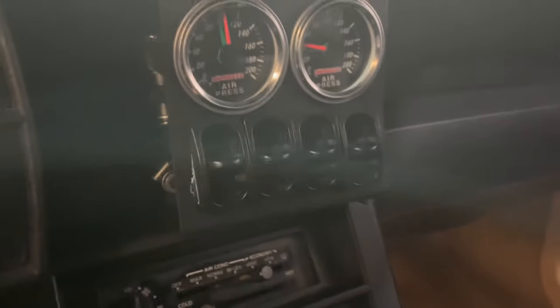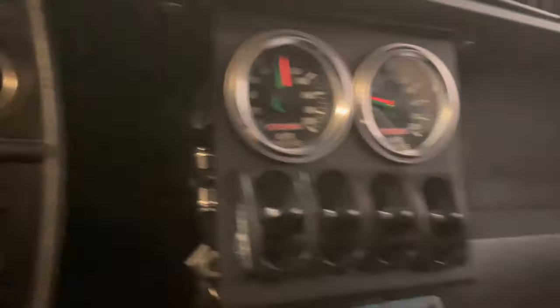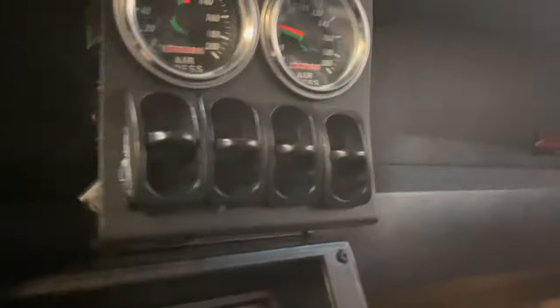In the front, the lines come through the firewall, as I mentioned. Then it's just a short trip with my setup because I'm using the manual valves. The valves are basically the switches, and they're right under the dash. So from the firewall, it went through the dash and out underneath the vents there in the front. That's the basic routing for the front lines.